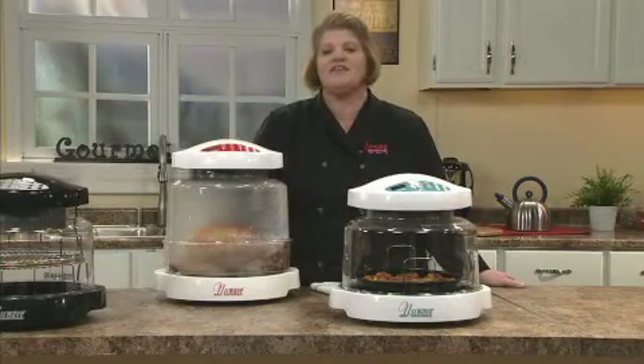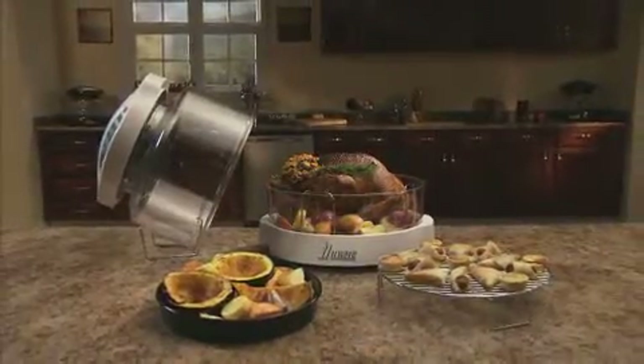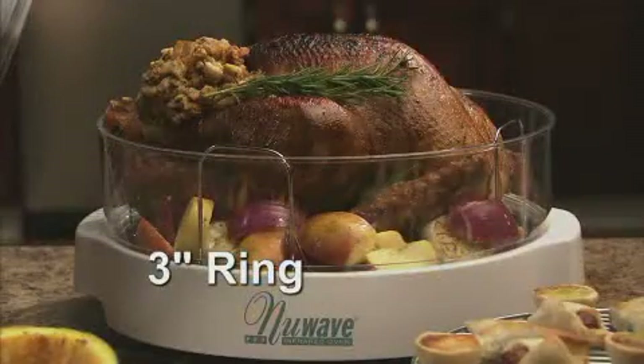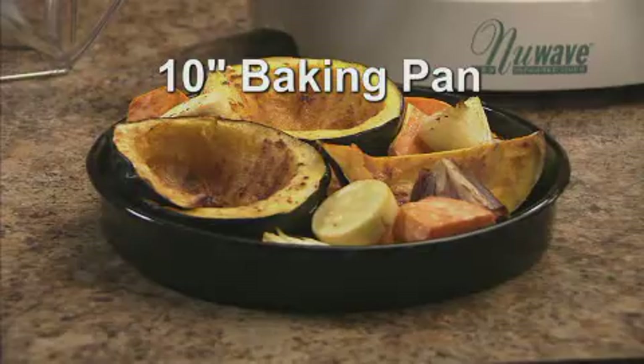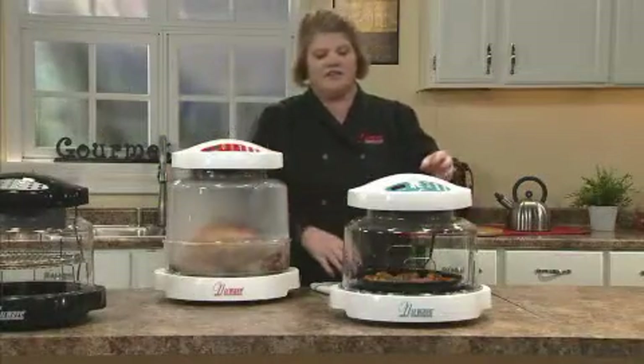One of the most popular accessories we have is the extender ring kit. It comes with three things: a 3-inch ring, a 10-inch pan, and a 2-inch rack. I'd like to show you some of the ways that we use the extender ring kit.